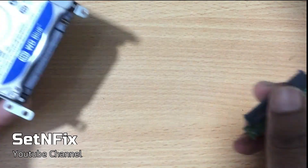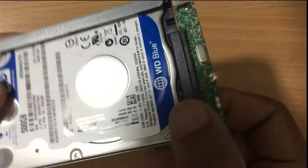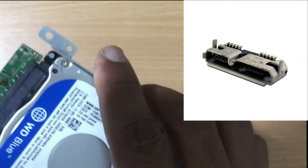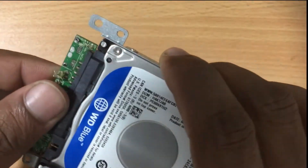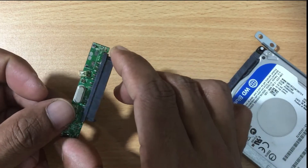I found my old laptop hard disk to portable hard disk converting circuit. I tried to connect it with PC, but it was found that the connecting port is removed. It was actually a USB 3.0 device, but suddenly I could not find that port.